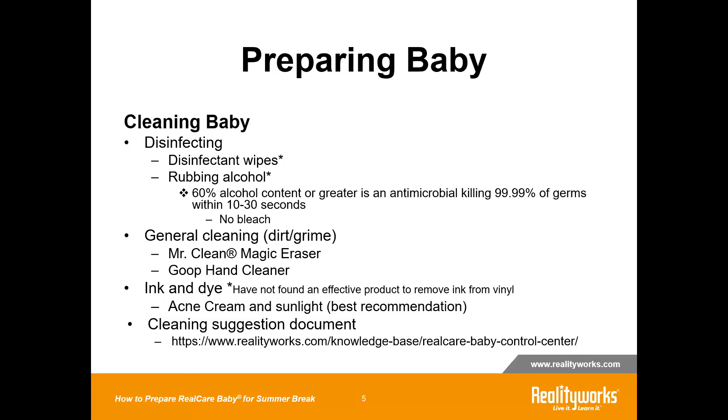A disinfecting wipe that has 60% alcohol content will act as an antimicrobial. Disinfect the baby first and then do general cleaning. Mr. Clean Magic Eraser and Goop Hand Cleaner work really well at cleaning up general dirt and grime. If you do have any ink and dye stains, try the acne cream suggestion on our document.